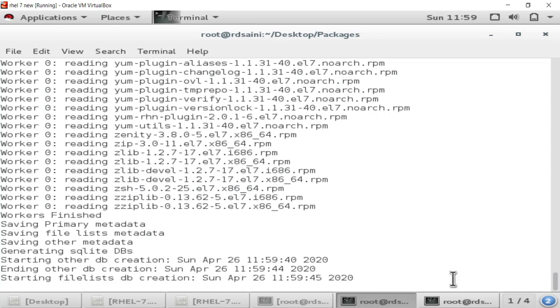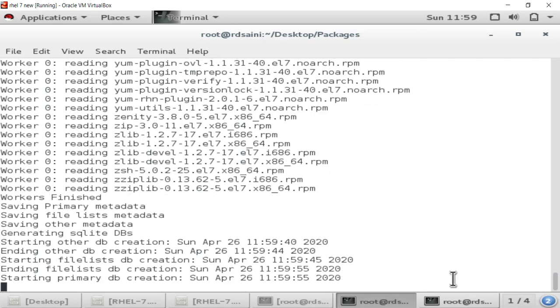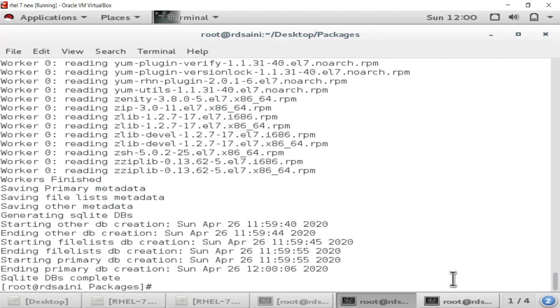It has created its database. After completing this, YUM will start working. Before this, YUM wasn't working and couldn't install any packages, but after completing this process YUM will be working on your system. The process is now complete.